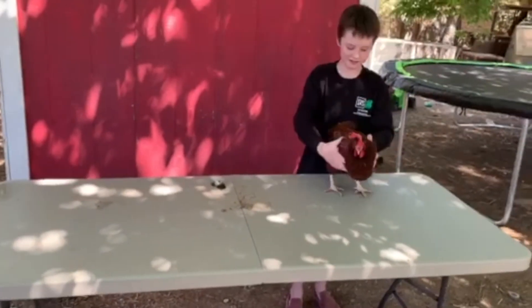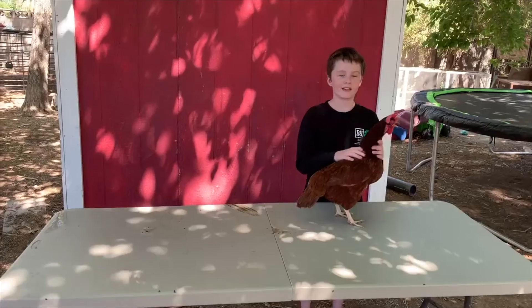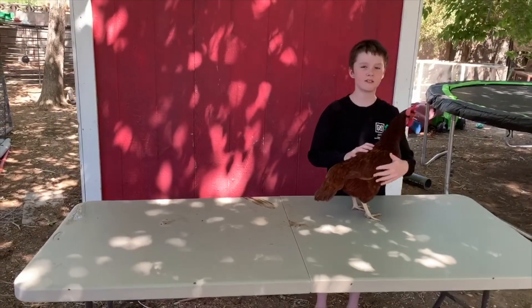You set your chicken back down and then you're done. This is my hen. Her name is Ruby, and this is a Rhode Island Red.